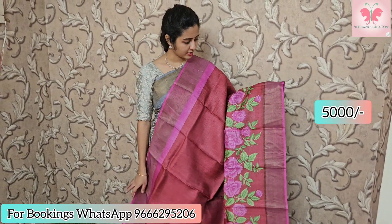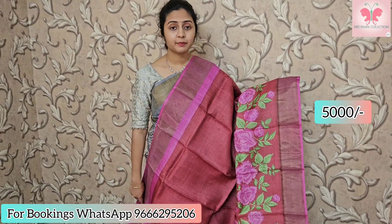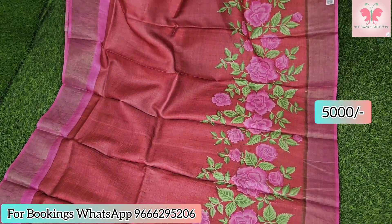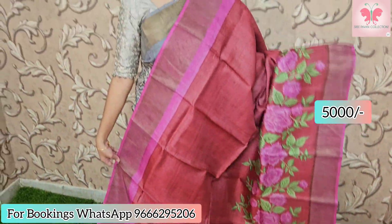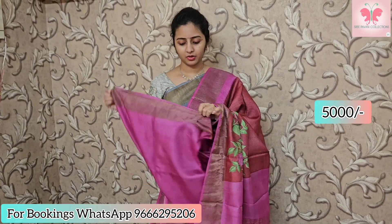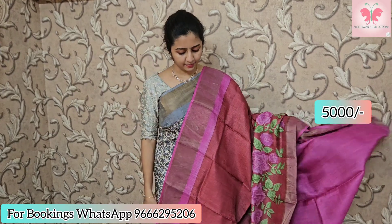This is a dark pink and white saree with a floral digital print. Both sides have zari borders with contrast zari lines. Contrast blouse included. Saree price: ₹5000.